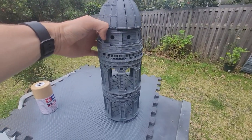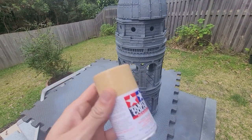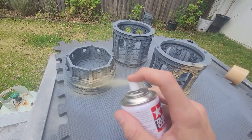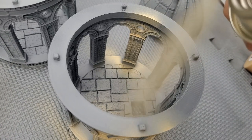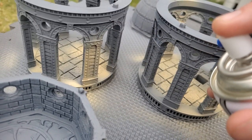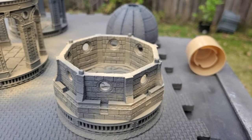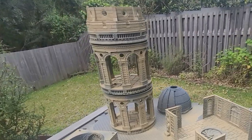Once this has had time to dry I grab out the Tamiya Colors sand spray paint. I love this because it's one of the few spray paints I can find that have a matte finish — perfect for all of the sandstone brick in these models. I cover all of the brickwork with this paint and leave it out in the sun to dry, noting not to leave it out too long as heavy sun will melt and malform the plastic models.